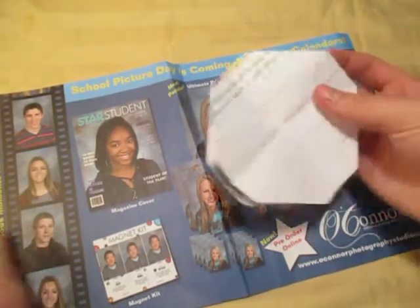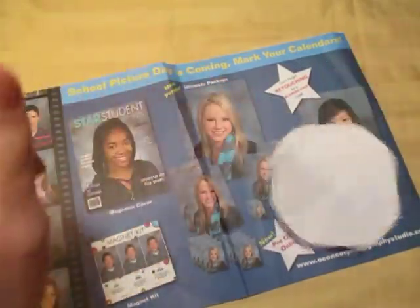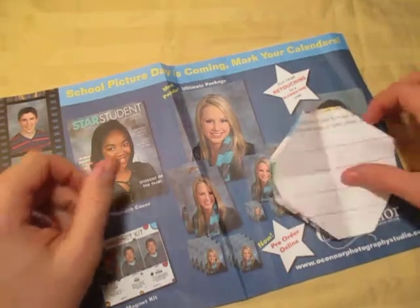Alright, so there it is. If you enjoyed folding this, comment, rate, and subscribe. See you guys later. Bye.